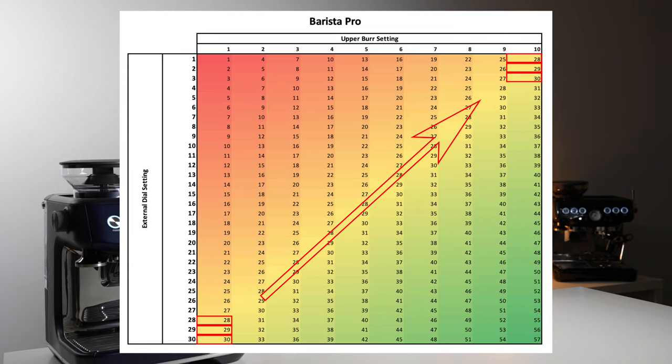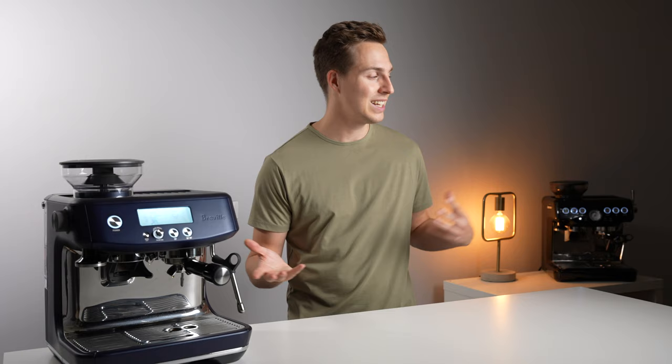In the end, I hope all my time collecting this data with both of these machines was useful or at least somewhat interesting to you.